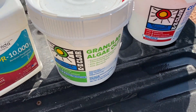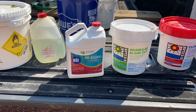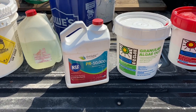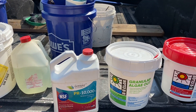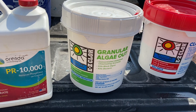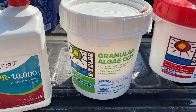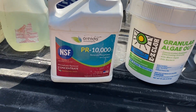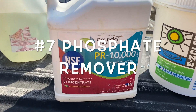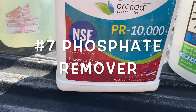Those are the trichlor granules. The next one is super critical. If you use this one and do everything right, you will never need to use algaecide. If you've not seen my video on algae and algaecides and why you don't need them, please watch that. This is phosphate remover. The one I use and love — it's my go-to — is made by Orenda Technology. It is called PR-10,000.